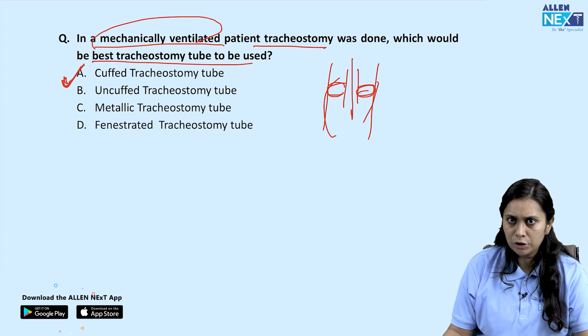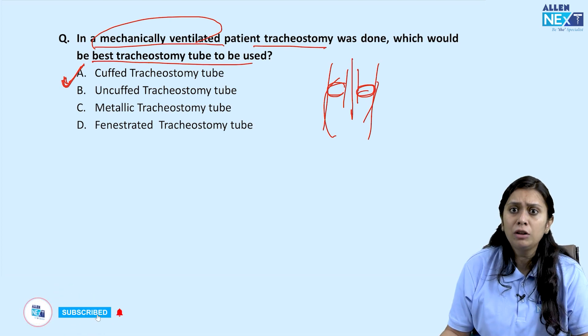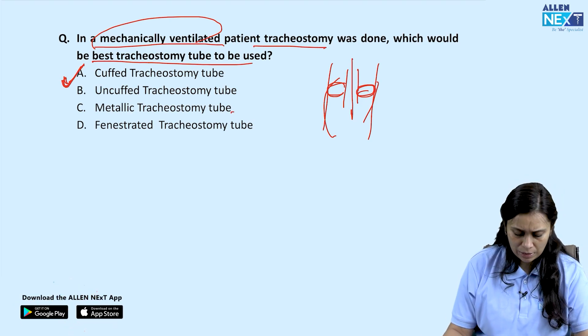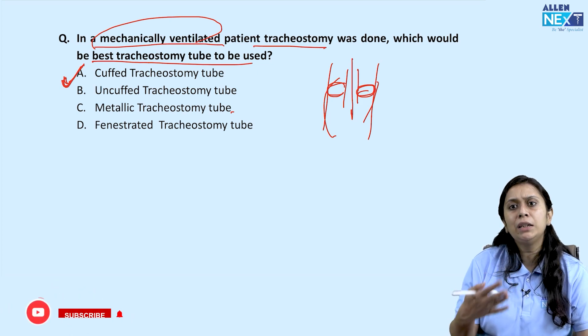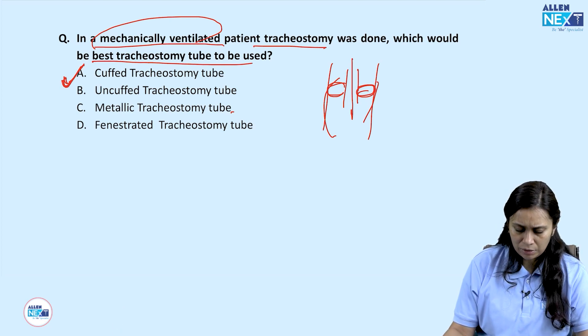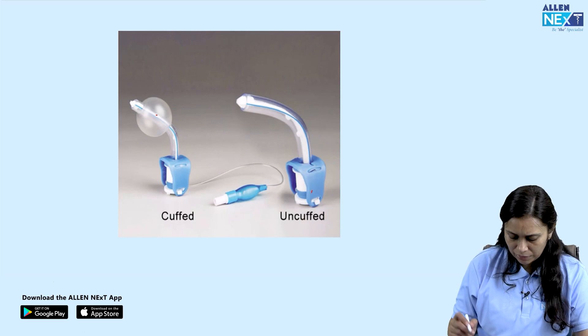Uncuffed tube is not preferred for prolonged ventilation. Metallic tracheostomy tube is not used for patients on mechanical ventilation as it cannot be attached to the circuit. You can see the cuffed tube, the uncuffed tube, and the metallic tube here.